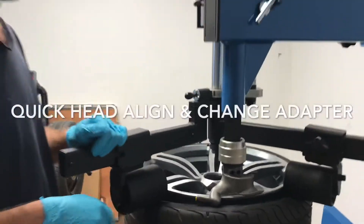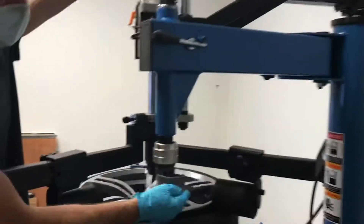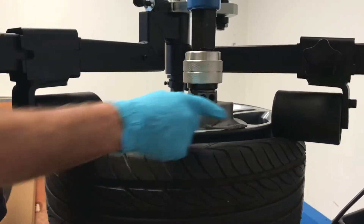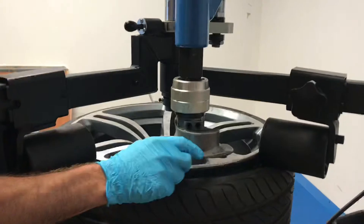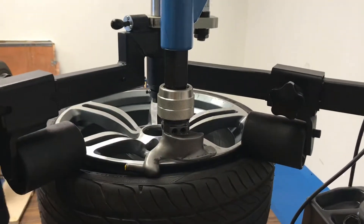Hi, I'm Jim from Major Machines. I'm here to show you our new quick adjustable alignment head and quick swap out to plastic. Head alignment is very important when you're changing a low-profile tire like this. If the head is too far out or too far in, it'll scratch the rim, do all kinds of things.